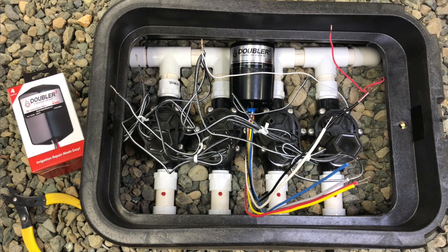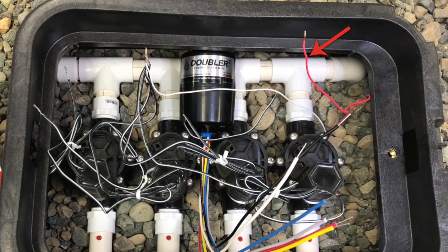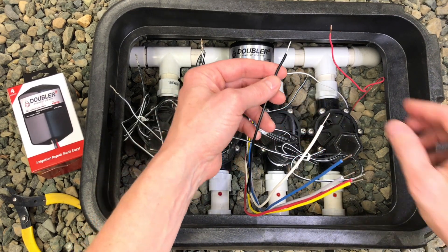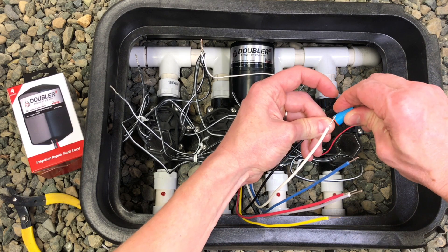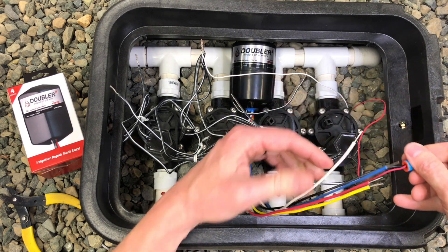Let's start by locating a good hot wire that is running back to the controller. In this case, we're going to be using the red wire. If this wire is currently being used by a valve, we need to disconnect it from that valve. Let's connect our Doubler wires. The black wire of the Doubler is going to connect to our good hot wire going back to the controller — this is going to be the red wire. This hot wire should only be connected to the black wire of the Doubler and not connected directly to any valves.